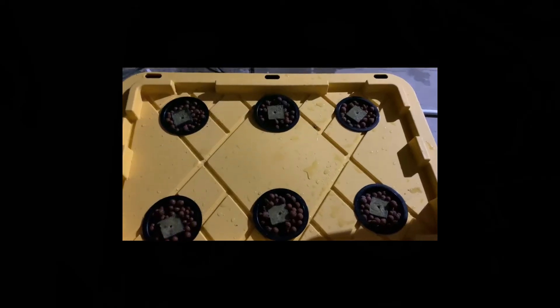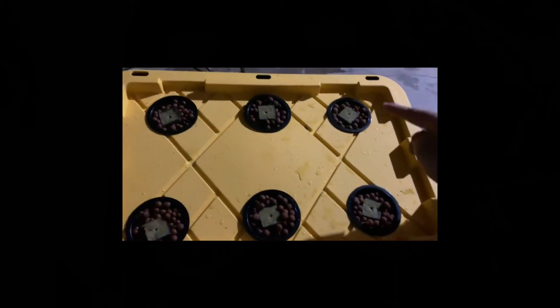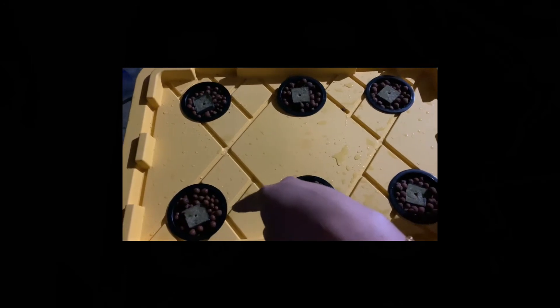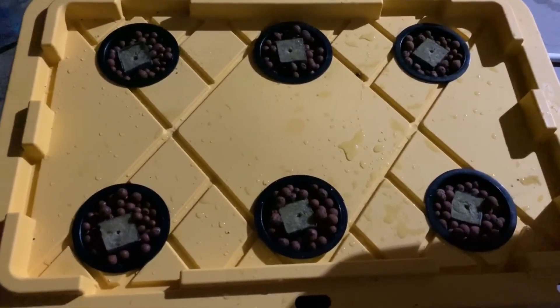Okay guys, it's all completed. These two are one type of lettuce, this two is another type of lettuce, that is cucumbers, and this is broccoli. It's all done and working fine. You can hear the spraying — and that's it! Let's give it a couple of weeks and see where it goes from there.